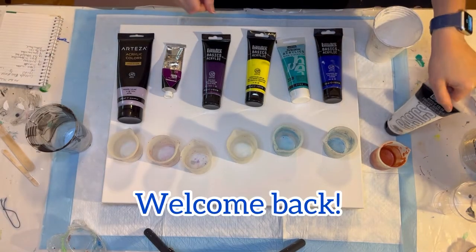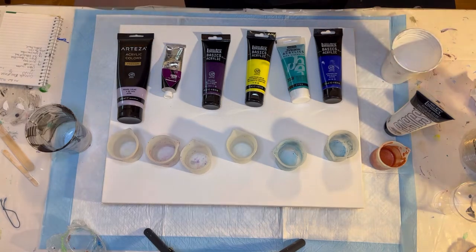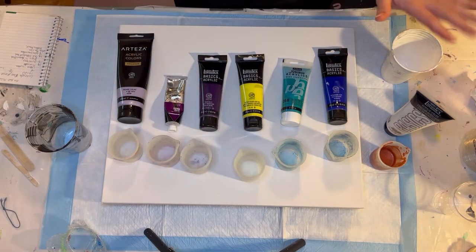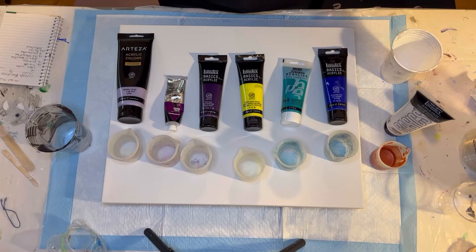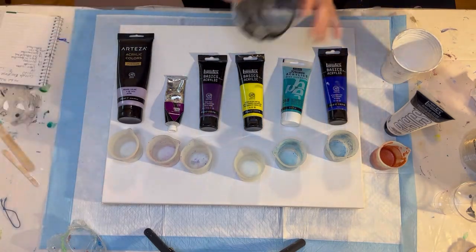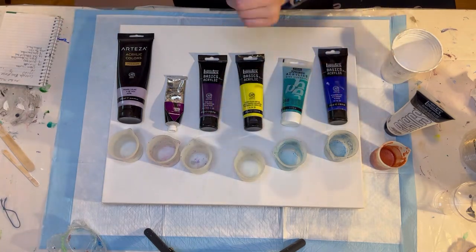Hello everybody. Welcome back to Michelle Walter Does Art, or whatever my channel is called at the moment. I'm doing something new to me today, inspired by — or literally kind of copying — the Massey Art Studios' recent videos. I'm going to do a grenade flip cup on a 16 by 20 inch canvas.